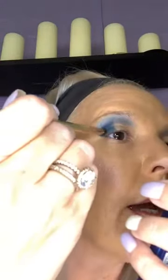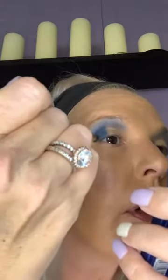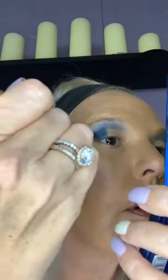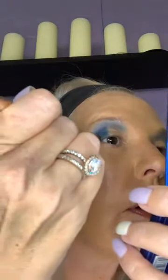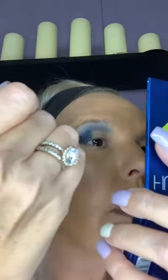I don't know if y'all can see what I'm doing right now with this darker blue color, but I think it's really gonna make that gold pop.